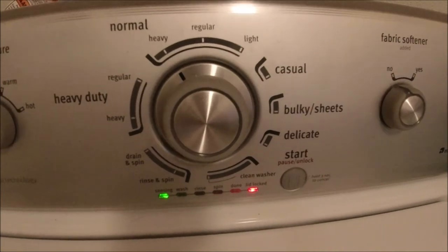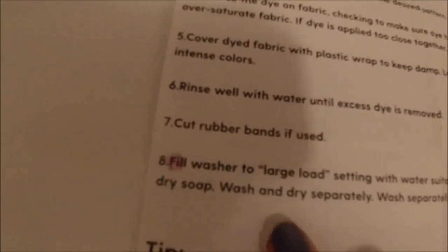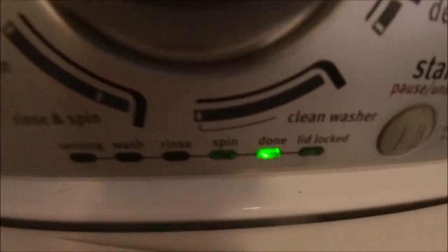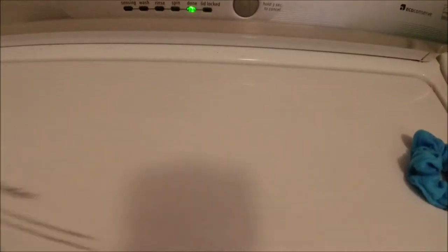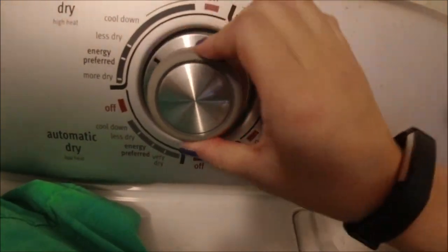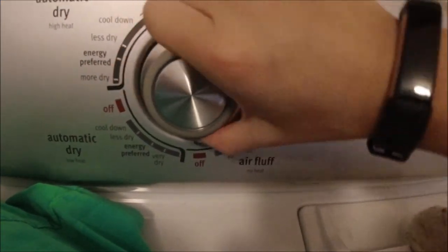About 30 minutes later I took everything out of the washer — the colors were still there and it looked about the same. I moved everything into the dryer on the energy-preferred setting, which is what we usually do, and left it to dry.